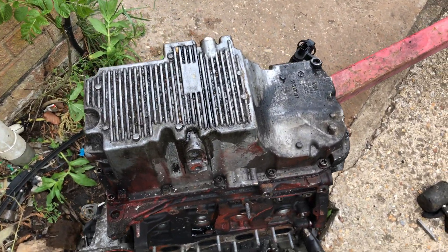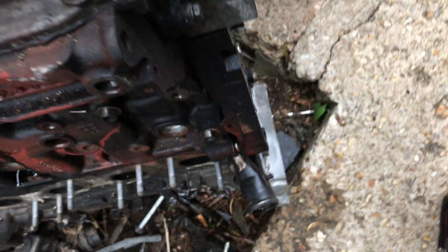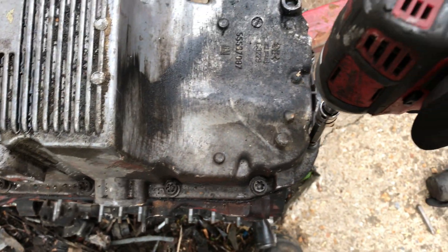The Insignia engine is knocking and they're going to take the sump off this old engine and see what the problem is. Crack on.